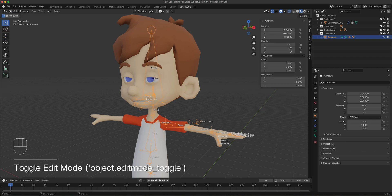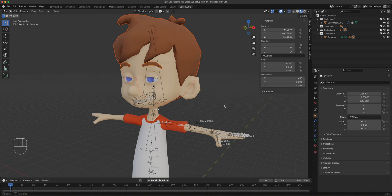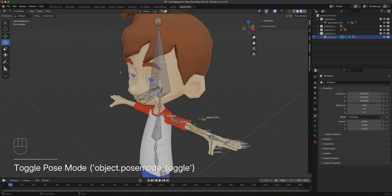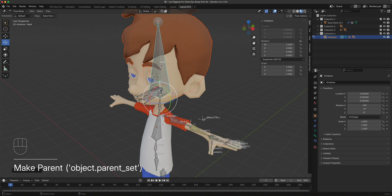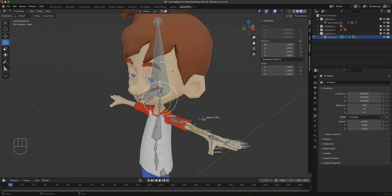In object mode, select the hair and then the eyebrows, then shift-click the armature — shift-click the elbow where you can see it. Select the hair and eyebrows first, shift-click the armature, then go to pose mode. In pose mode, select the head bone and do Ctrl+P — but instead of automatic weights, just choose 'bone'. Now when you move it, it will move the eyebrows and the hair accordingly.